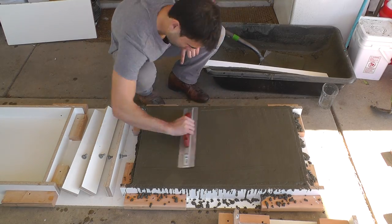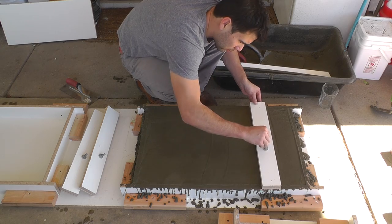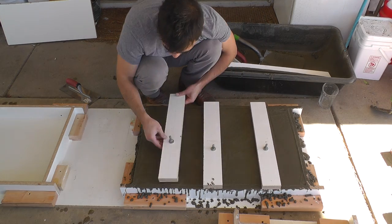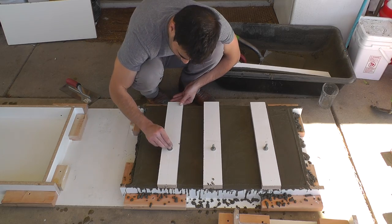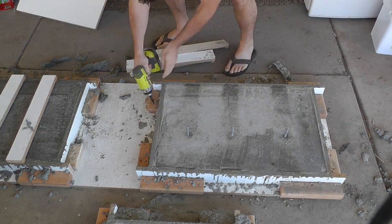I troweled the surface of the concrete and then placed the anchor bolts into the wet concrete. I let the concrete cure three full days before stripping the molds.